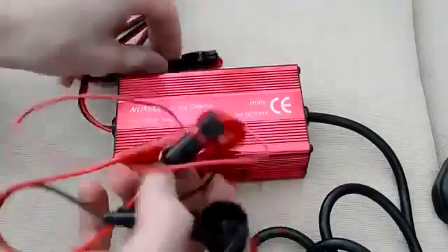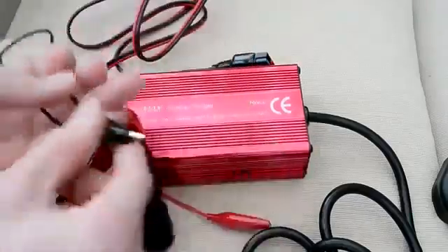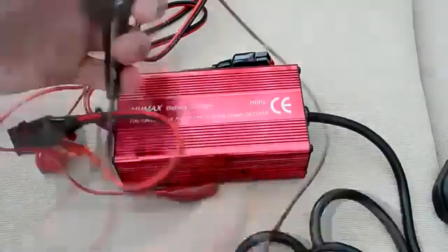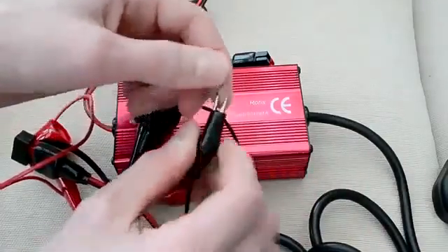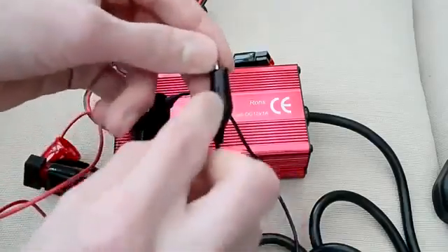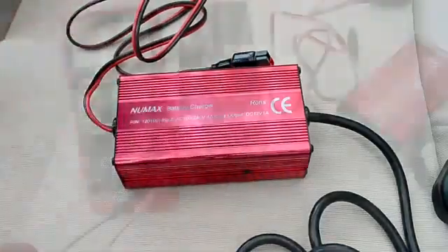It came with these clips that clip onto the connector up here, and it's got eyelets which are designed to screw onto certain types of batteries. But because the terminals on top of my batteries are quite small, I've just taken some wire, soldered it on, and then soldered some alligator clips on — they're much better for these types of smaller batteries. They've also got plastic covers so it covers the terminals in case of anything falling and essentially shorting it out.